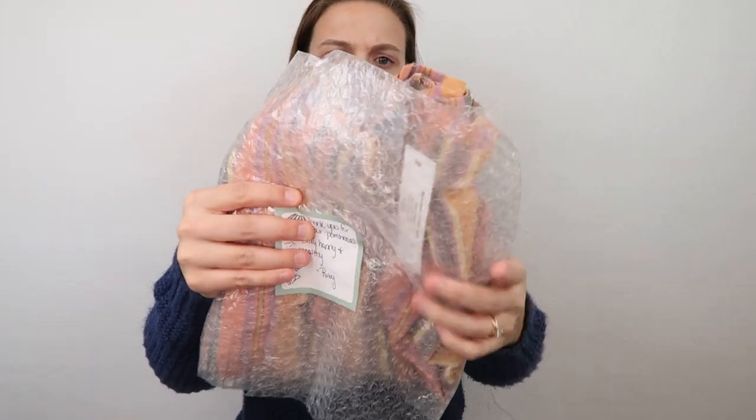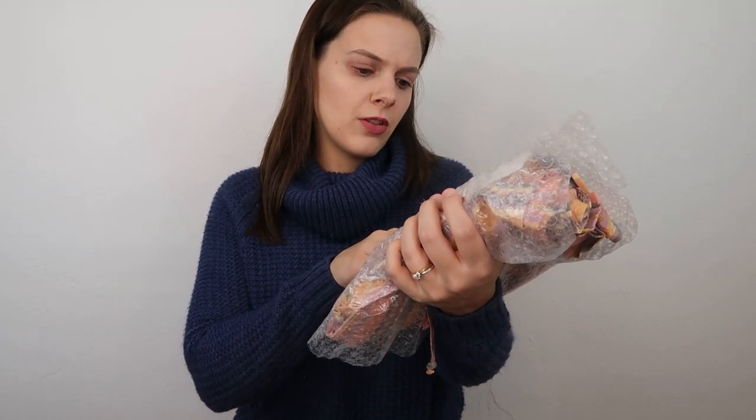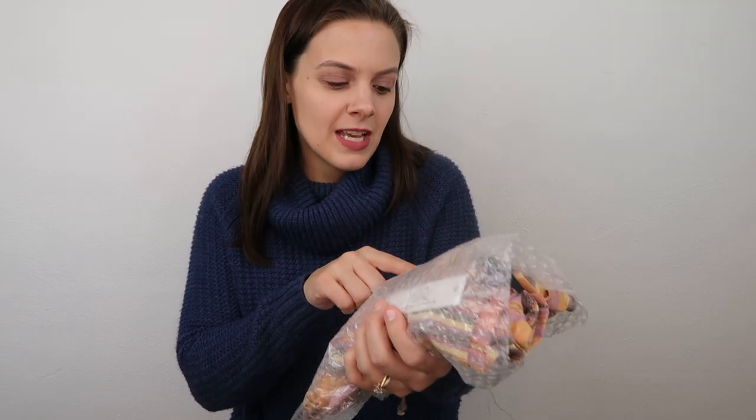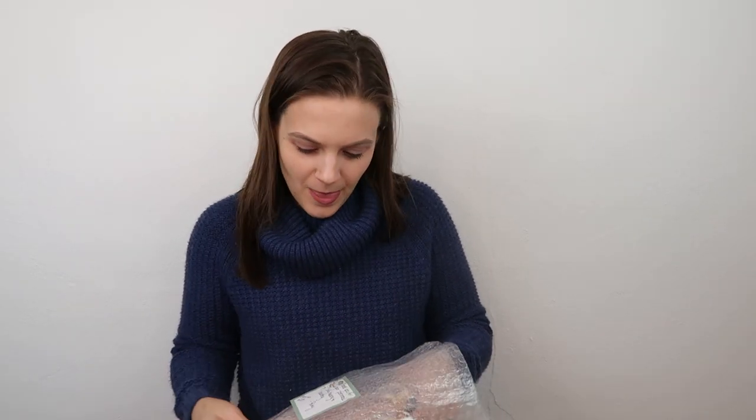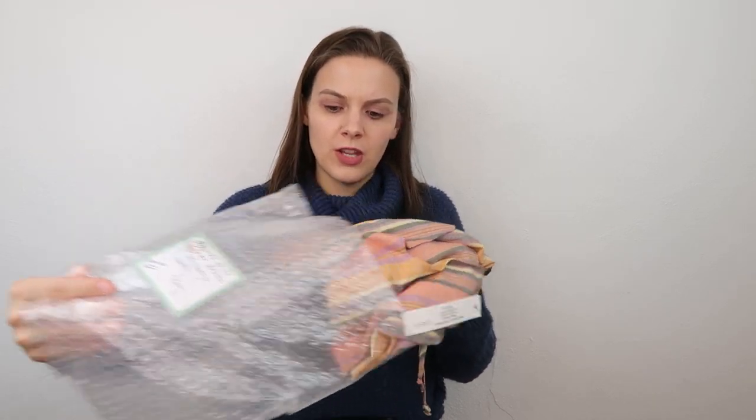She has wrapped it in bubble wrap, and the note says 'Thank you for your purchase. Stay happy and healthy.' It says 'sent out June 25th,' which tells you how long these packages have been sitting waiting for this video. I just do a video and then anything I order until the next video sits in a spot in my inventory room until I record another one — so clearly I haven't recorded one since at least June. Bubble wrap on the outside, a little sticky note with a thank you, and my item on the inside.